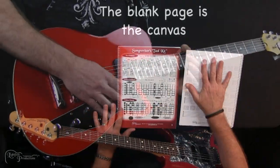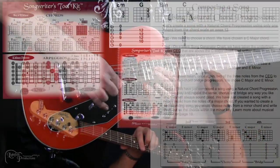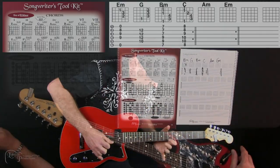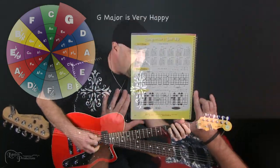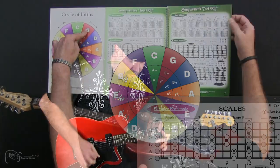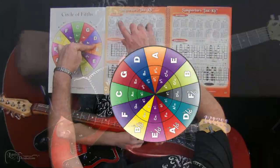With this tool, you'll be able to analyze how songs are created, constructed, and played. You'll learn how to instantly write awesome chord progressions and melodies, how to improvise and play killer harmonized riffs to any song in any key played on the fly, and so much more. This revolutionary guitar tool instantly turns confusing music theory into crystal clear music facts.